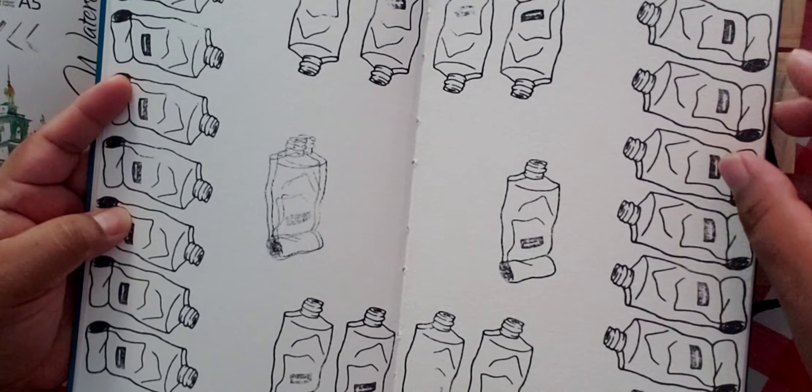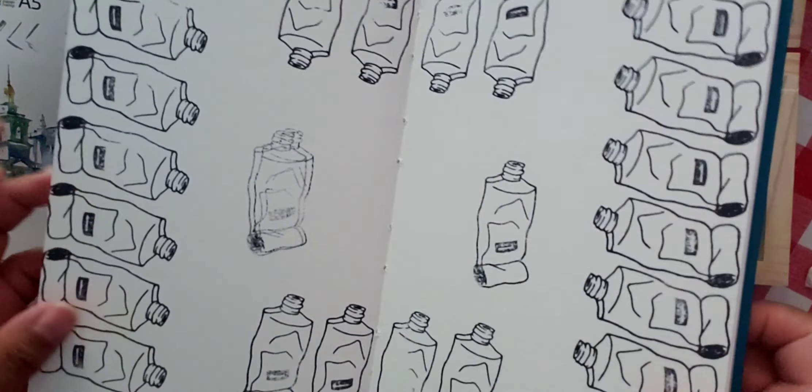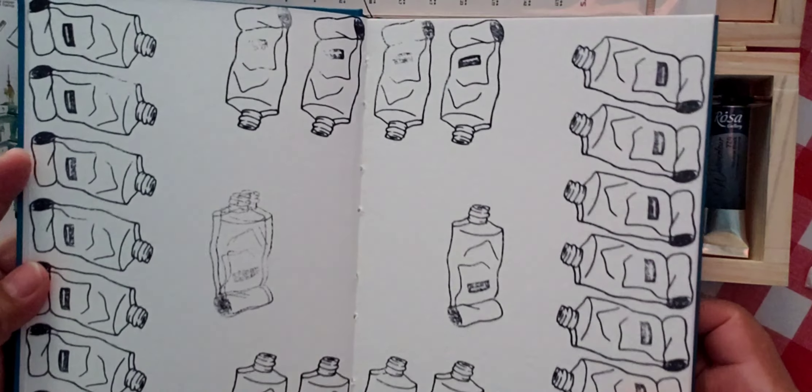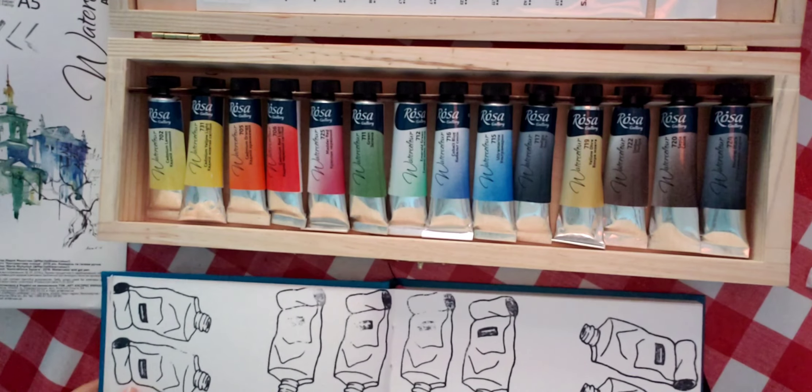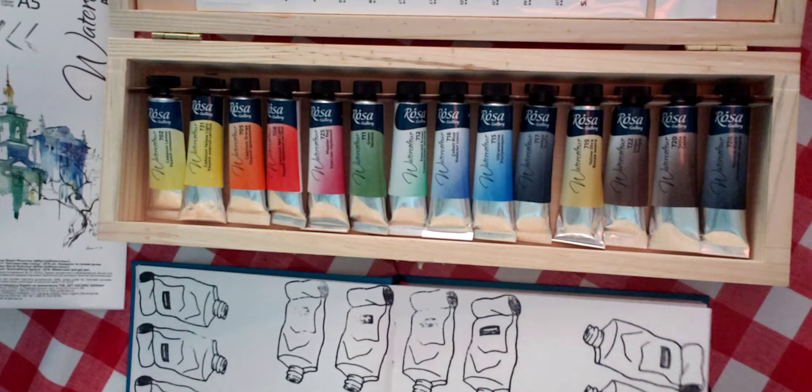I already did it for you — I opened it and stamped with this beautiful stamp. As I said, this video was going to be very enjoyable but now I have to speed it up because it will stop at a certain point. If it stops and I'm not finished, I'll just upload it in two parts.